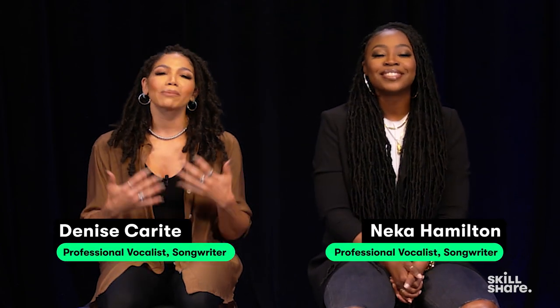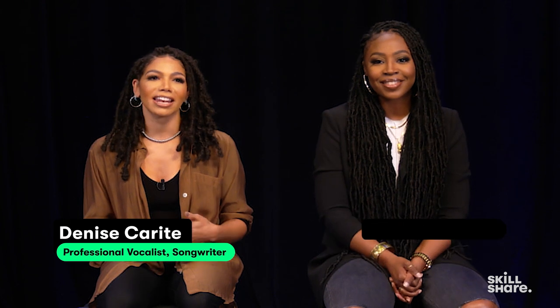Hey YouTube, what's going on? It's Nika. And I'm Denise. And we're professional singers and songwriters that have been in the industry for 15 plus years.